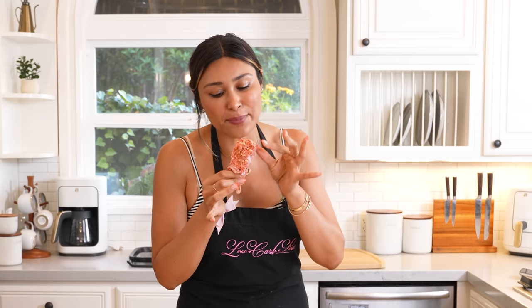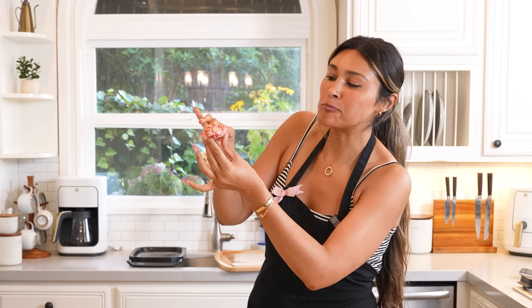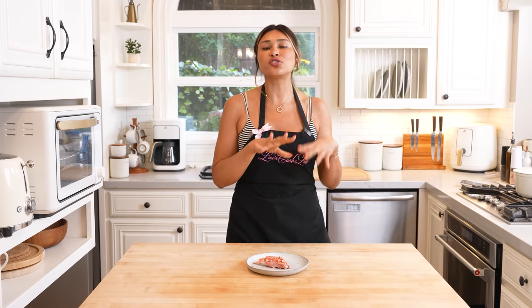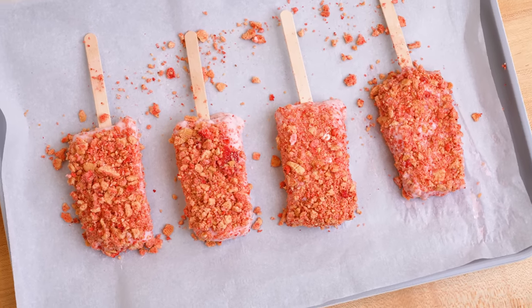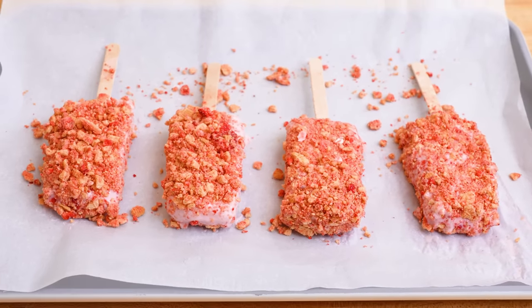The final product turned out beautiful, and the best part is the taste — they taste so much like the traditional strawberry shortcake bars. They did start melting so I put them back in the freezer, but we had to do the taste test. When you make them at home, you're going to get them right out of the freezer and enjoy. If you miss those strawberry shortcake bars, this is the closest thing you're going to get.